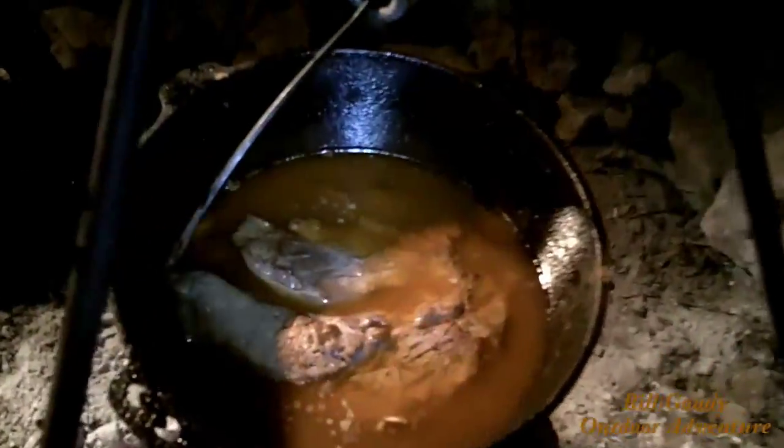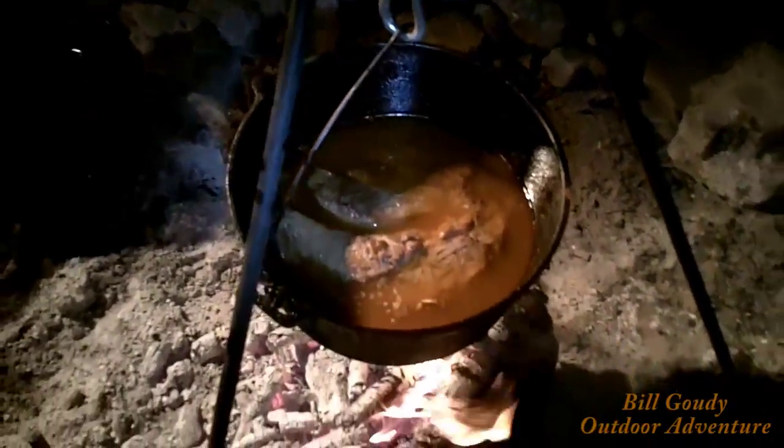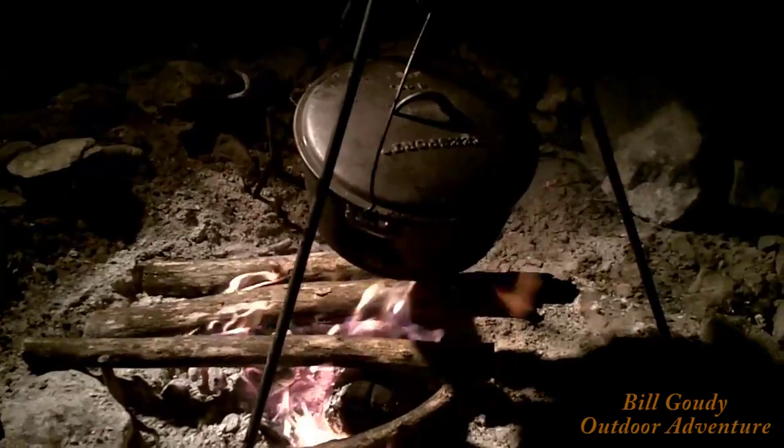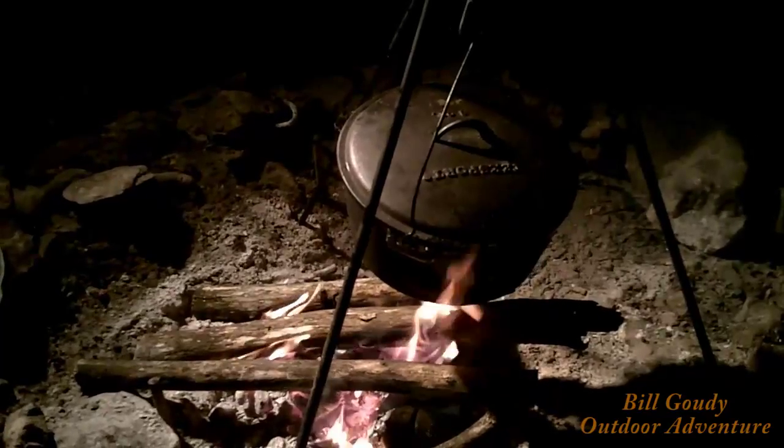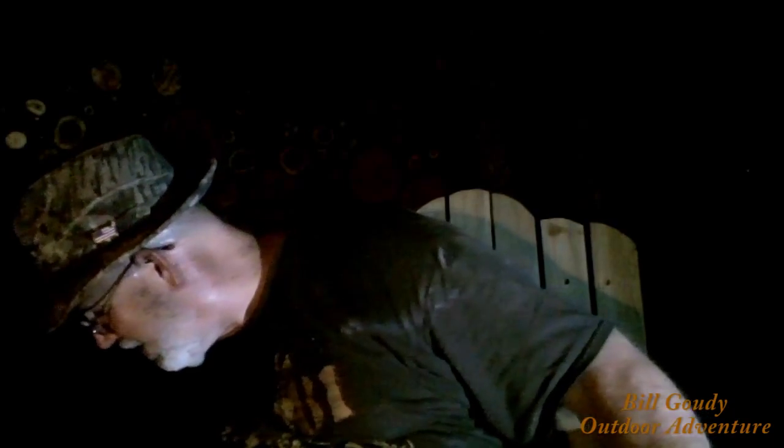It's already tender but it'll be even more tender. Sitting there simmering. I'm going to have me a nice cold bush beer and I think maybe a couple of shout outs are due. I guess I got some time while that simmers. It's simmering and I'm just waiting to eat.